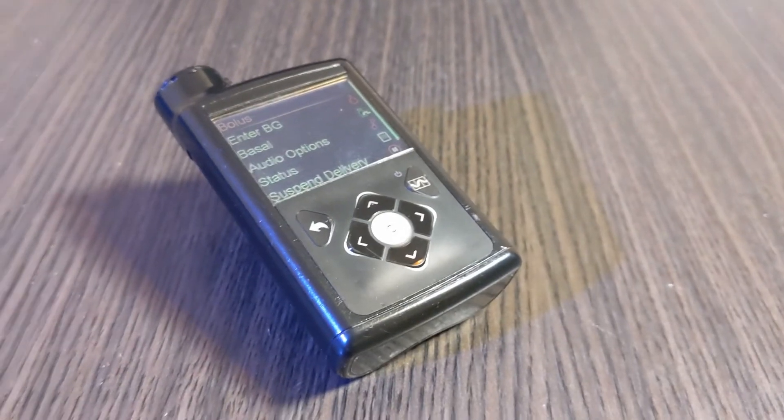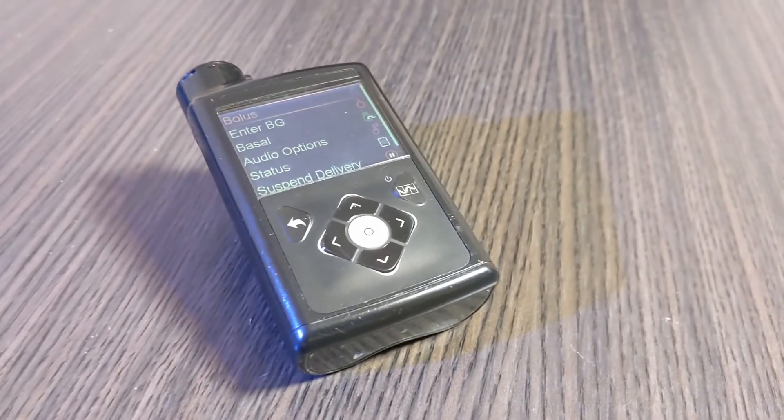Hey, my name is Eric, and today we are talking about the MiniMed 670G system from Medtronic.